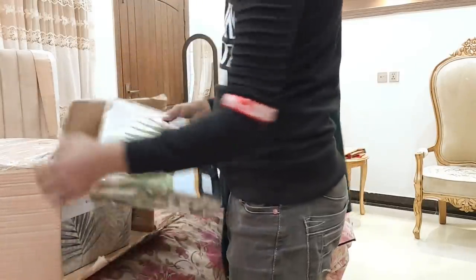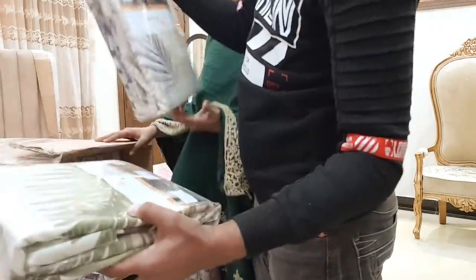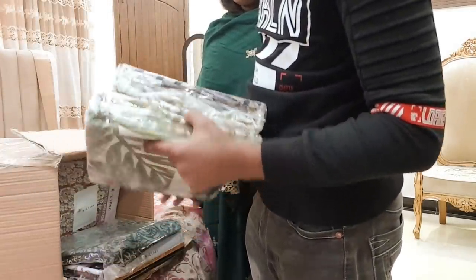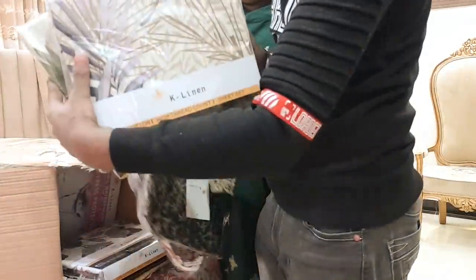Bismillahirrahmanirrahim. There are sheets and there are good sheets. Let me show you — a liner, a liner.